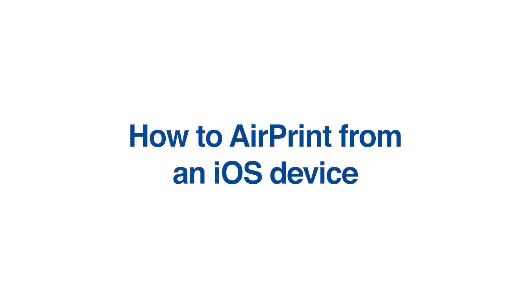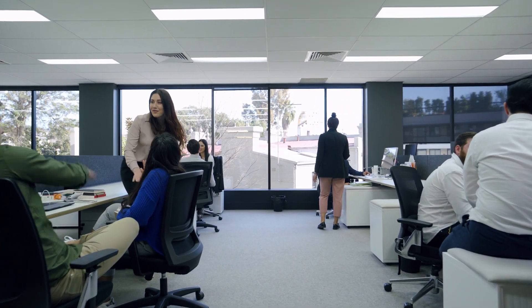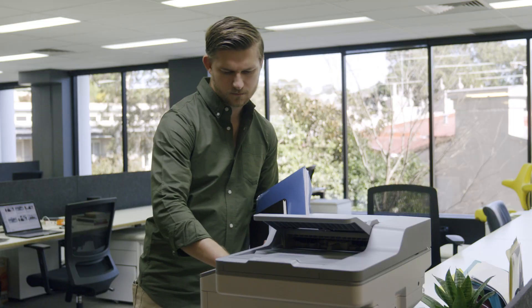How to AirPrint from an iOS device. AirPrint allows you to print to your Brother device directly from an Apple device over the network, without the need to download any extra apps.